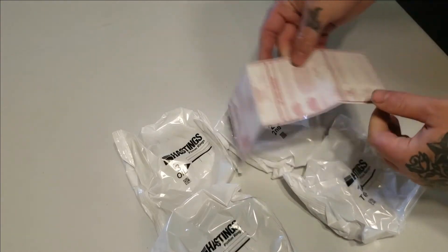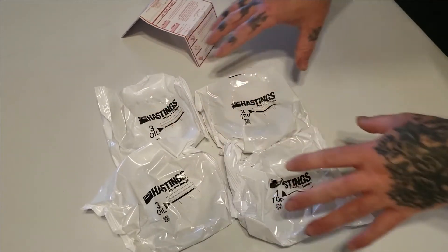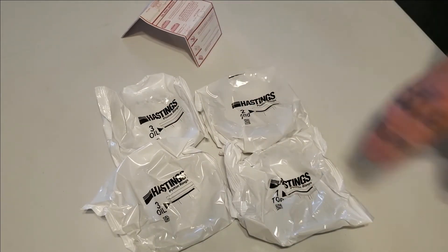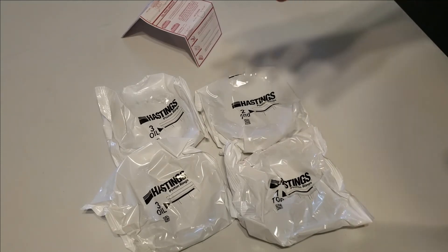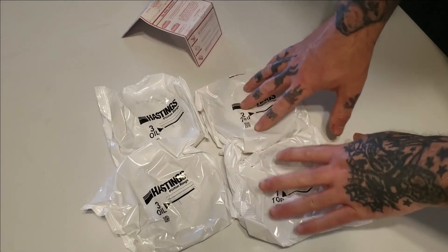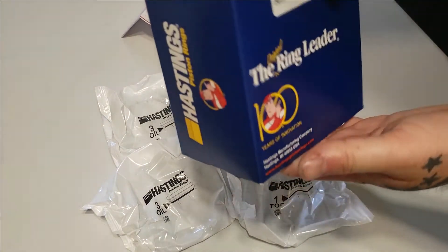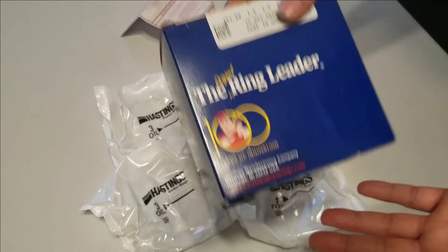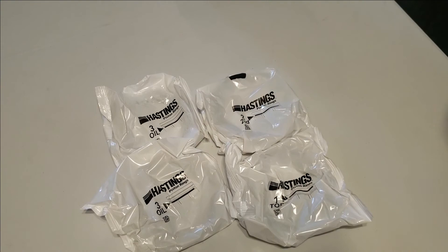The instructions should be helpful. I'm getting these ready to install in an upcoming video, so if that's something you want to see, be sure to drop a like, leave a comment, and thank you for watching. Hopefully you found this video helpful. These rings actually seem pretty good quality and the reviews were great, so that's the ones I'm gonna put in this motor.